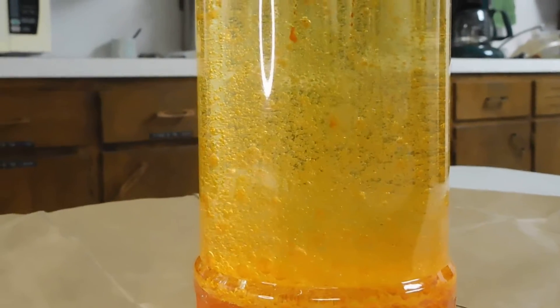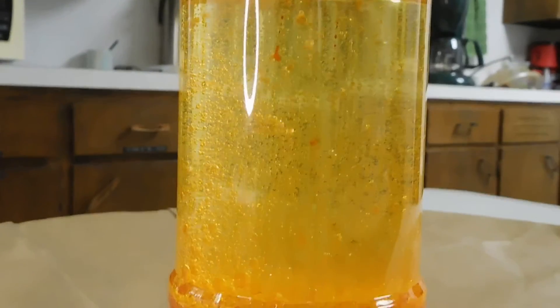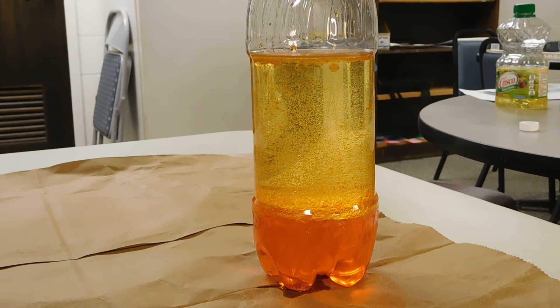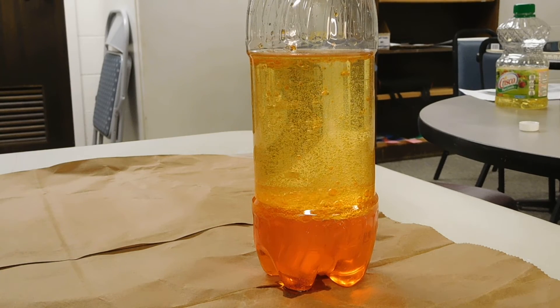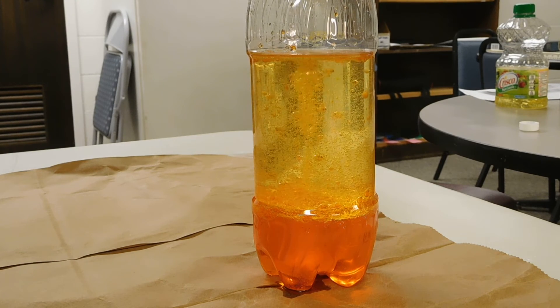As it starts to slow down, if you want it to speed up again, all you need to do is add a couple more pieces of the antacid. And there it's going again.